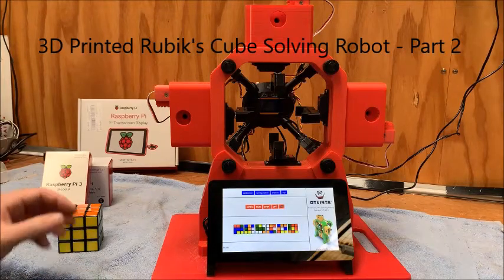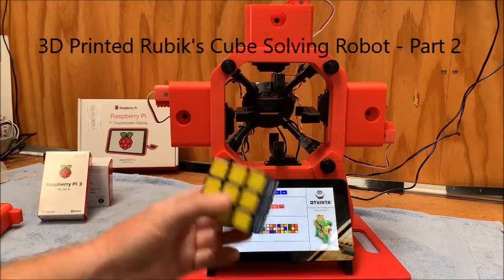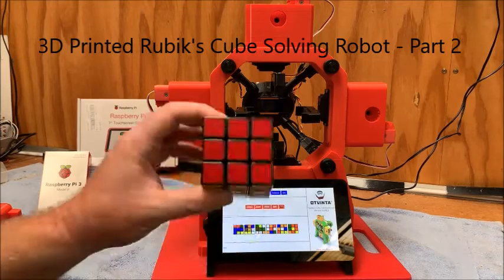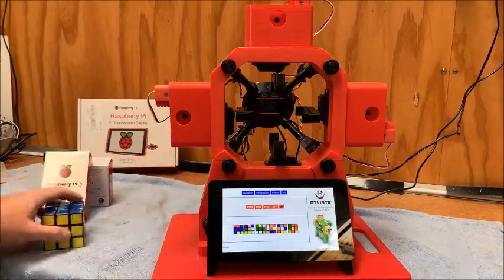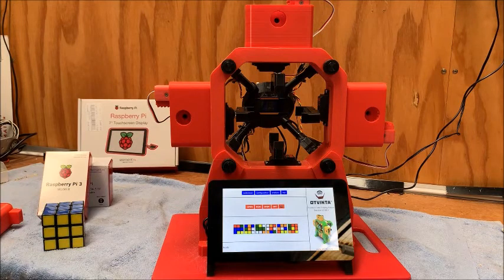G'day guys, this is just like the part two video so to speak on my Rubik's cube solving robot. I had a previous one, hopefully you've watched that, of it solving the cube. This is just going to give you a little bit more details about it and a couple of little tips and tricks which I learned along the way when I was printing it.